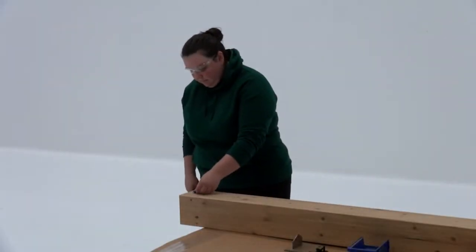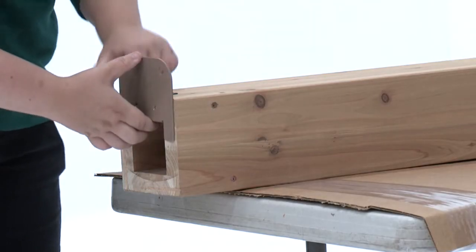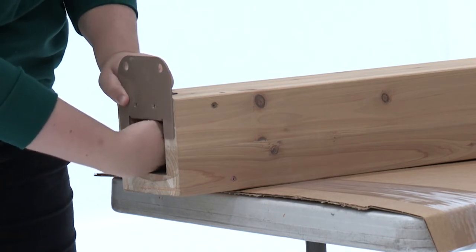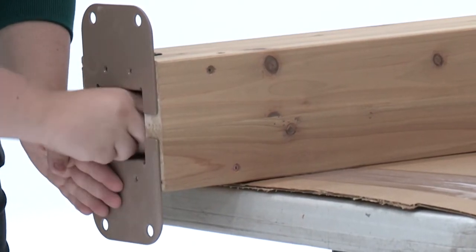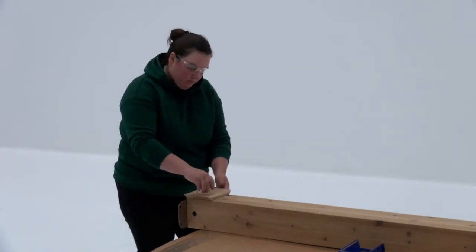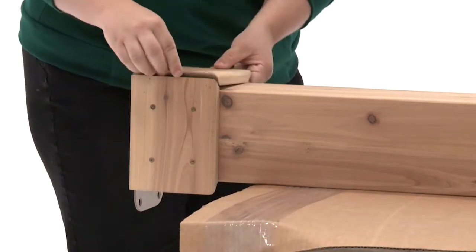Insert T-nuts into the two holes at the bottom of a post. Now place a post mount on one side so that it's tight to the bottom and inside faces of the post. Attach loosely with a hex bolt, then repeat to install a second post mount at the bottom of the post. Next, place a plinth on one side of the post so that it's flush to the bottom. Attach it with four wood screws. Repeat to install plinths on the other three sides of the post.